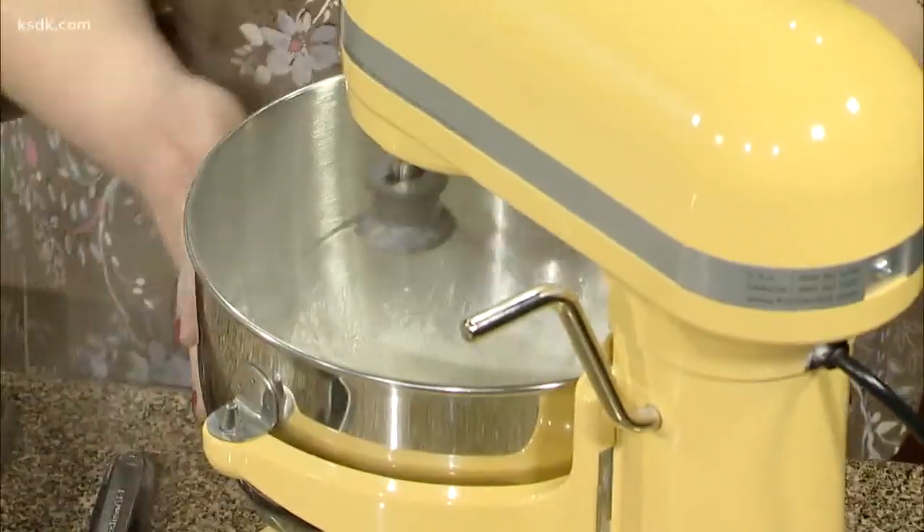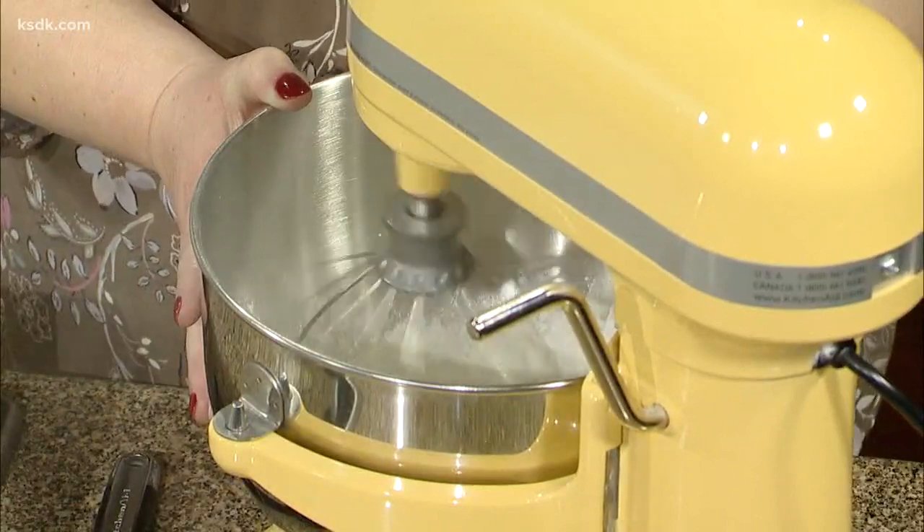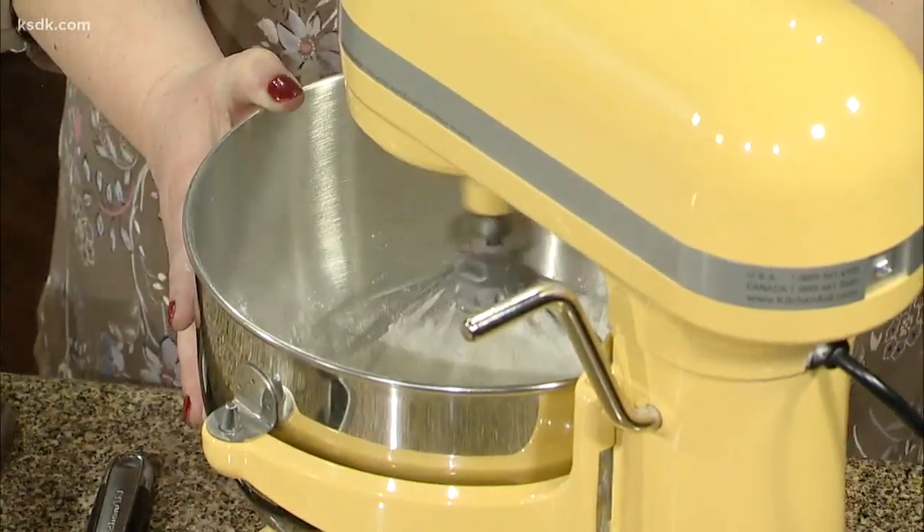That's such a cute mixer. That color is adorable. It matches my kitchen — my kitchen is teal and yellow.